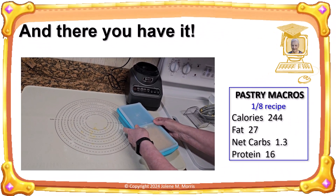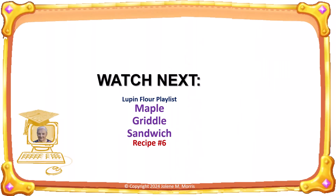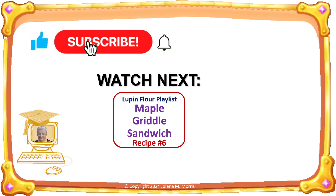And there you have it — lupin flour pastry, ready to make either savory or sweet pies. I generally leave the pastry in the fridge overnight and make the pies the next day. Thank you for joining me today for a video on how I make my lupin flour pastry. Next you should watch this video. If you haven't done so already, please subscribe to my channel, and if appropriate, click the like button below this video. Thank you very much for watching. I'll see you next time.